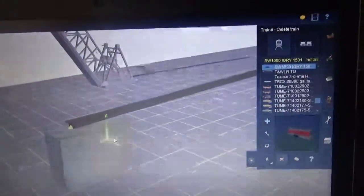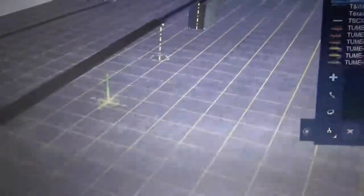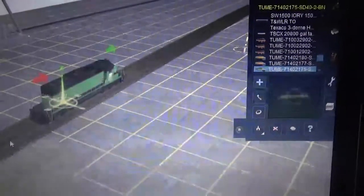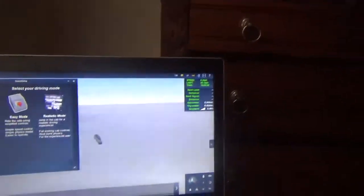Hey dudes, it's Andy here. I built a bridge that took me a few minutes to build. I have a few bridge segments and also some elevated track. I'll test it out using this SD40-2. It came close to a bridge.